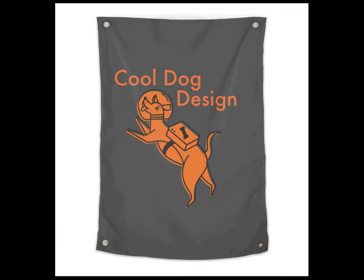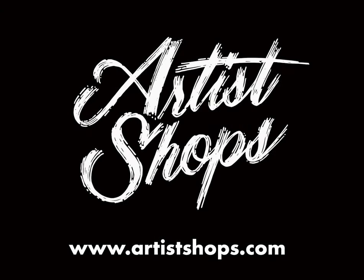Was it a skateboard? Wow. How do I go? There's the website — Artistshops.com.